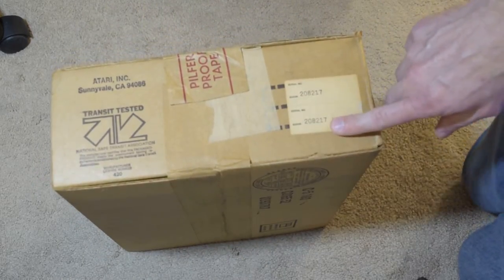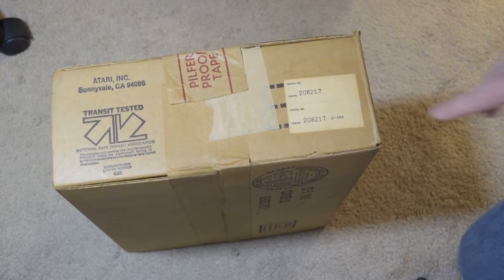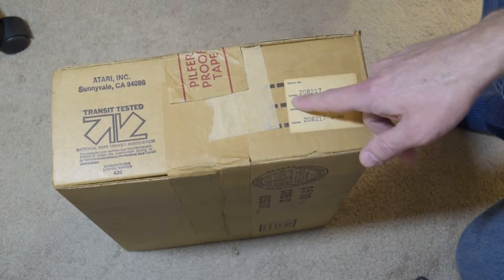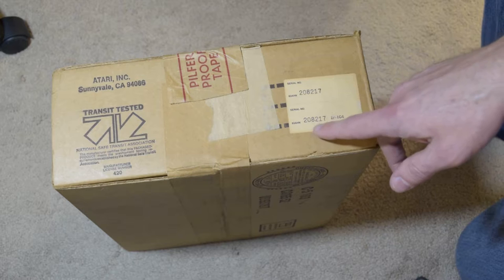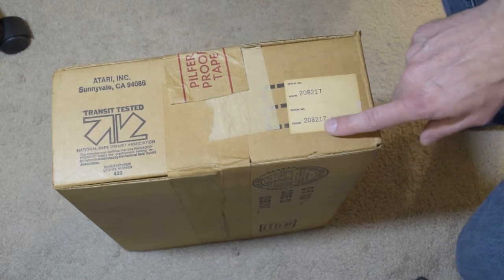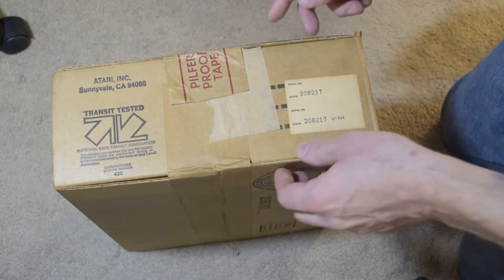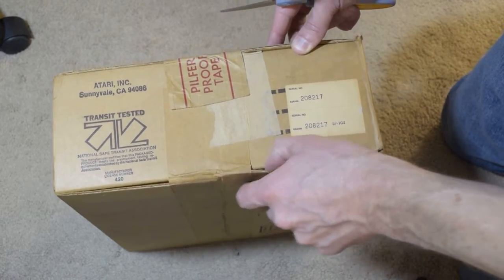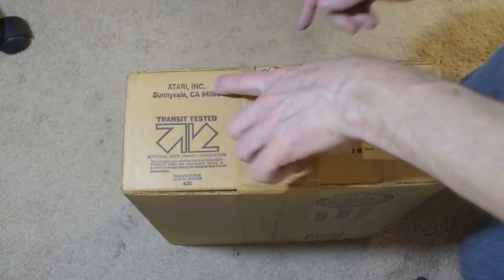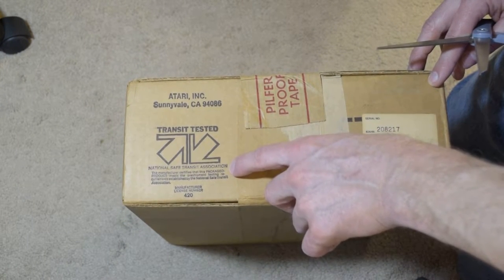Let's look at the serial number here. Serial number 208217. I don't know what the 83HN is — 208217 EP104. There's a less than 1% chance that this will be in a metal case, but most of them were in a beige plastic case. Here we are — Atari Inc., Sunnyvale, California.